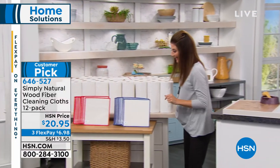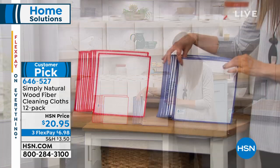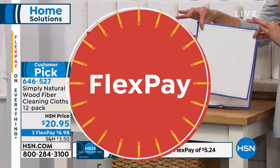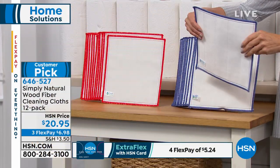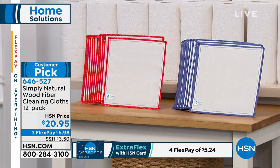Let me mention our color choices — you might want to have some fun picking colors. You get a set of 10, either red or blue, for $20.95 — about two dollars a pop. You can reuse them as often as you'd like. This is going to replace paper towels.